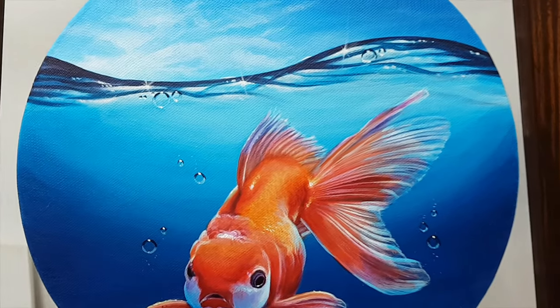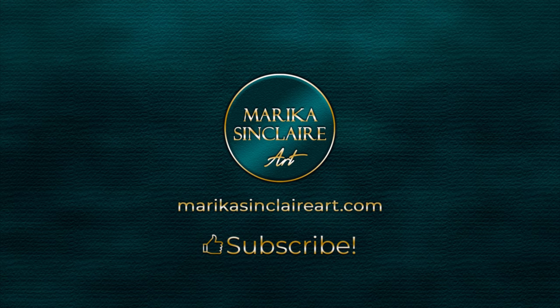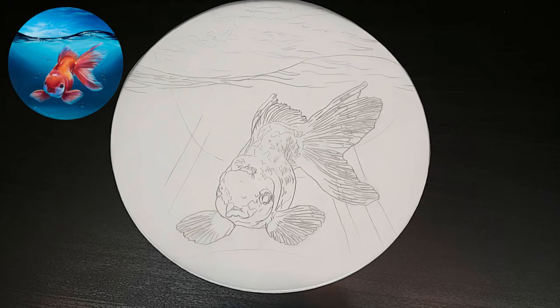Hey! In this video I will show you how I painted this easy goldfish in acrylics. If you want to paint this, I have a link to all my reference photos and supply list in the description box below.